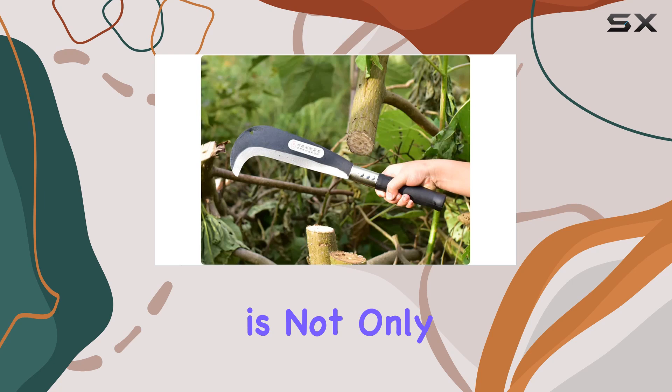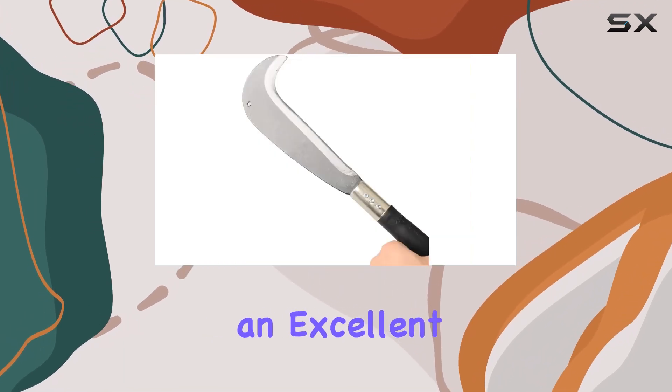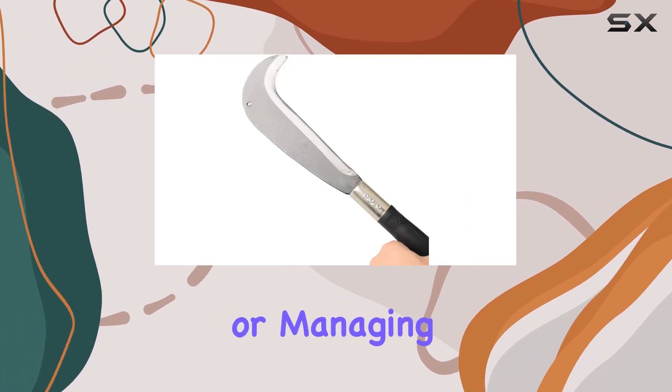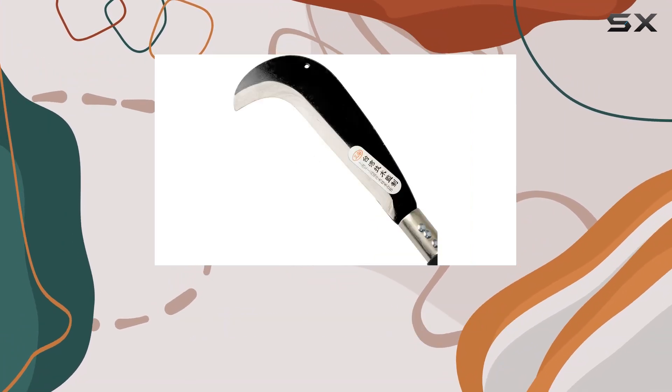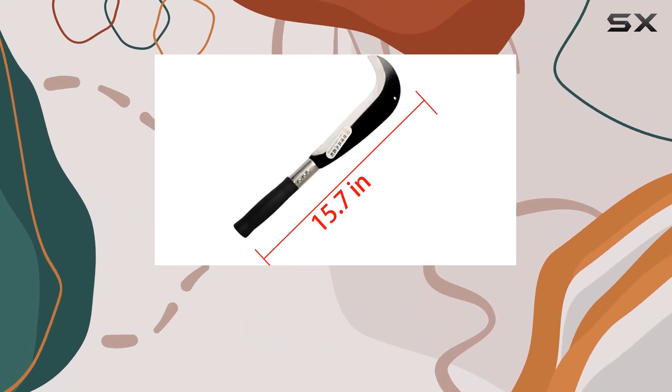This machete is not only a practical addition to your gardening or outdoor gear, but also makes an excellent gift for those who take pride in maintaining their garden or managing land. The high-quality construction and thoughtful design ensure that it stands up to tough conditions and repeated use.